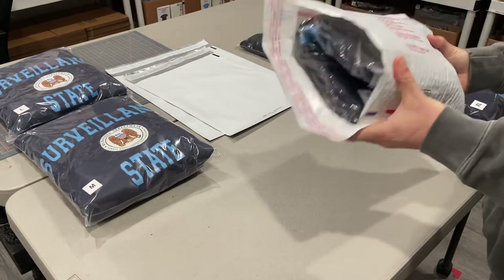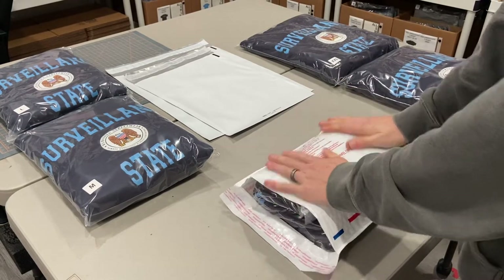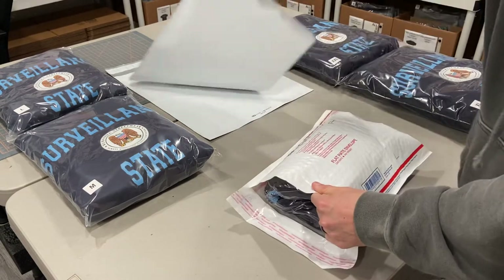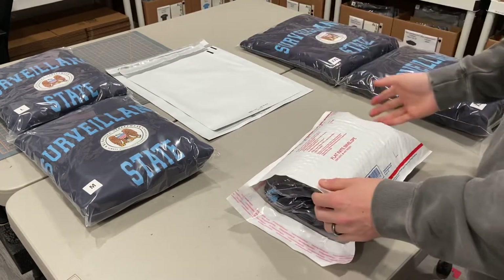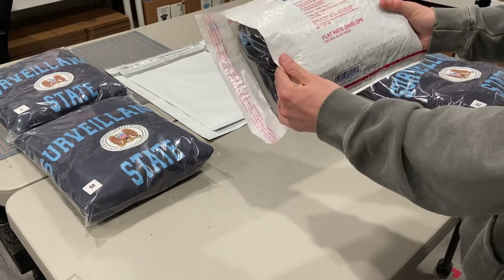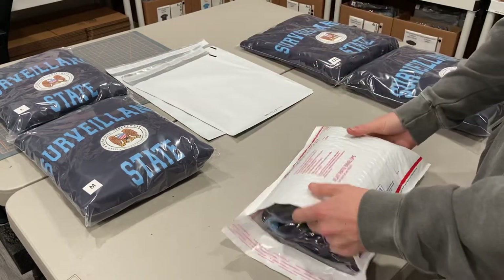I will say this is not my favorite way to ship, but there is a really great pro to it: this is going to arrive to your customer in about two days, which is really fast. The poly mailer will probably take about a week to arrive and costs more. So if I needed to ship a small, medium, or large hoodie, I'd rather use the flat envelope because it's cheaper and faster.